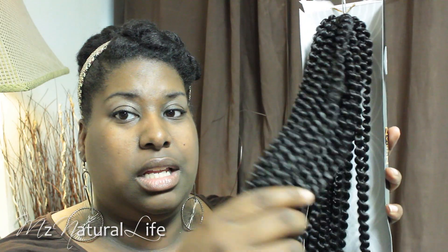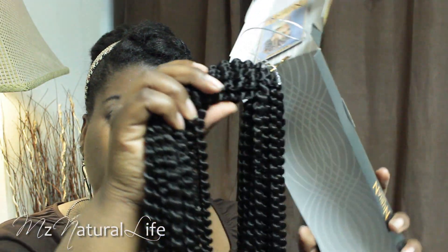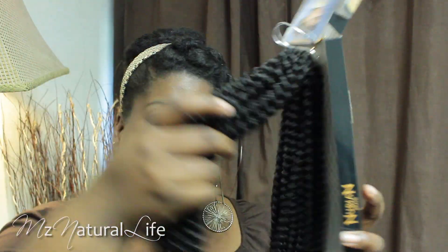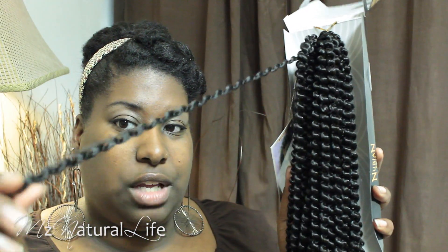The Eon hair costs $9.99 a pack and I would buy two packs — so $20. The Nubian hair was only $7.99 a pack. It is not on a weft — it's just like the traditional way you get kinky twist hair. But it looks pretty similar and feels similar to the touch, so we'll see.